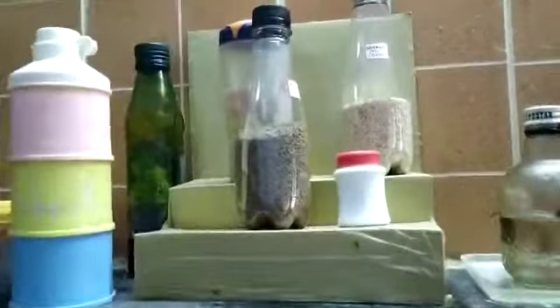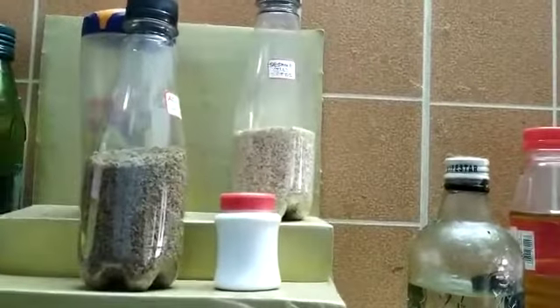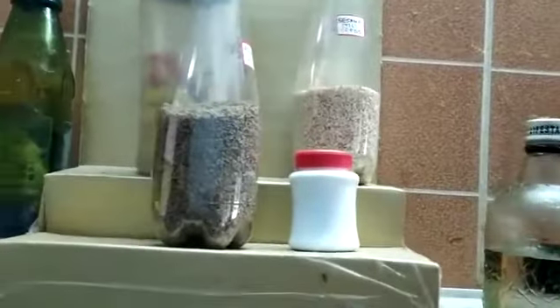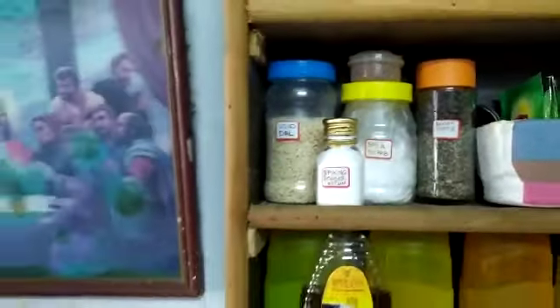I keep most of the things required for tempering over here. You will see there are ajwain seeds here, and I have kept my urad dal now over here as well, so I can easily get my things from here when I want.